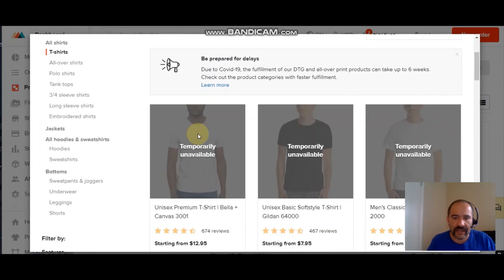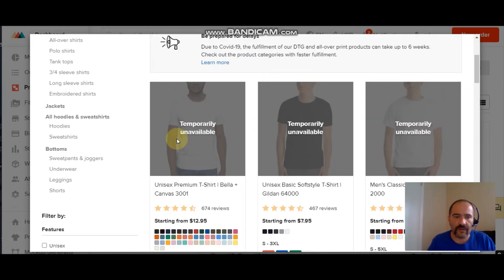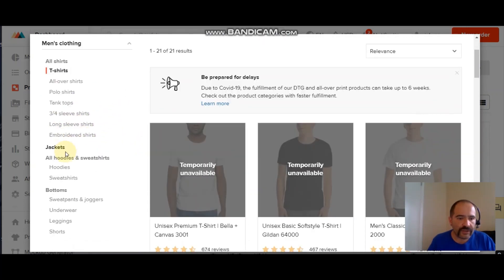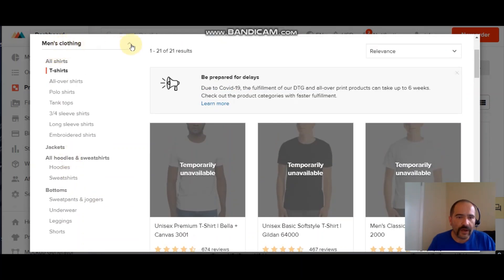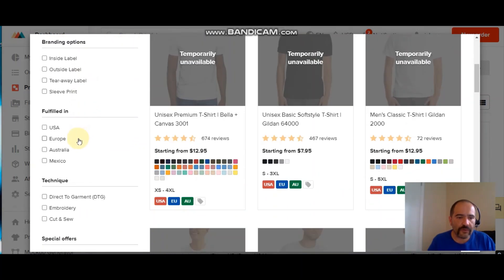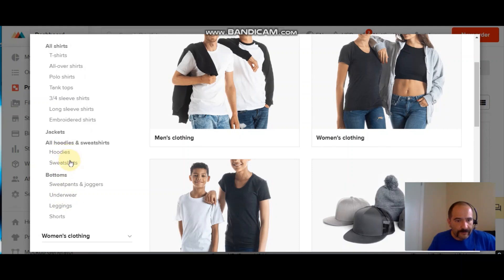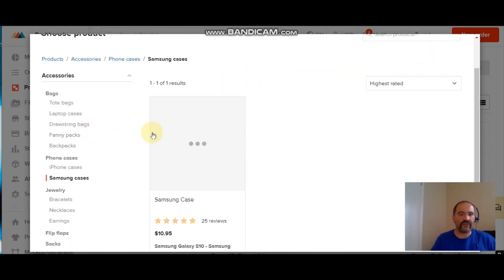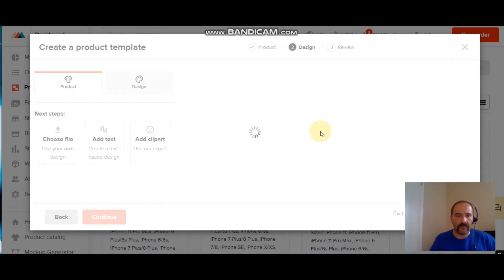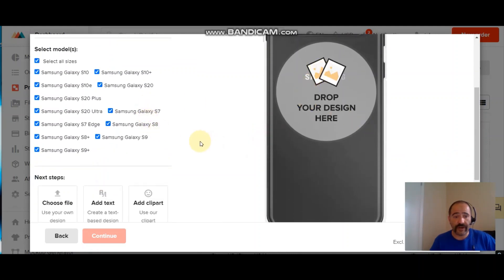When you click on Product Templates, click up here to New Template and it brings up this window. You can click on T-shirts, but it's still unavailable — so let's show you how to do it with something else. Let's go back to my go-to, which is the phone cases. Go to Products, then Accessories, and we'll do a Samsung case this time — just a little bit different.